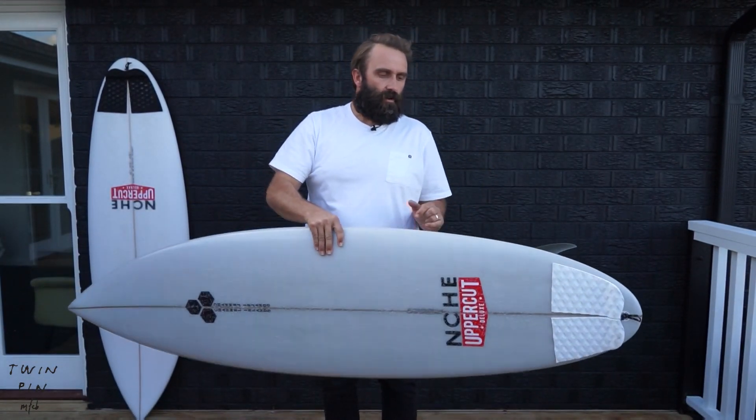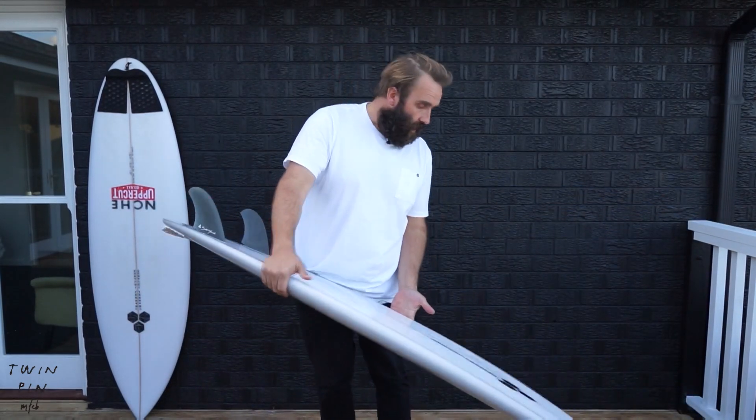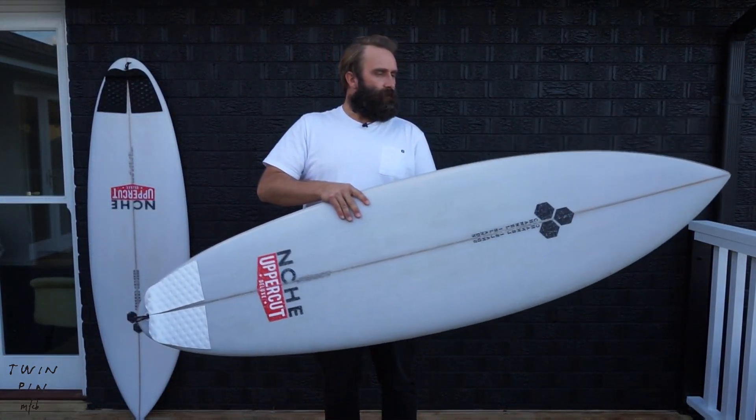So this is our initial thoughts format where we get a board, run through it, then get a few surfs together and some time on the board in the water, get some footage together and see how it goes. Just wanted to introduce the board — I'm pretty frothing about this one.